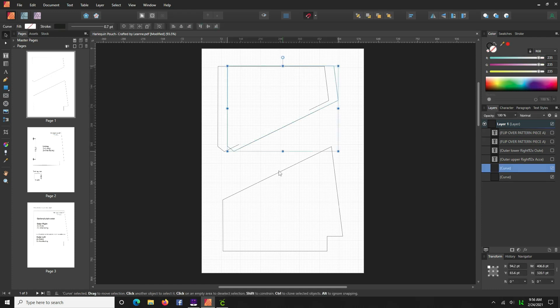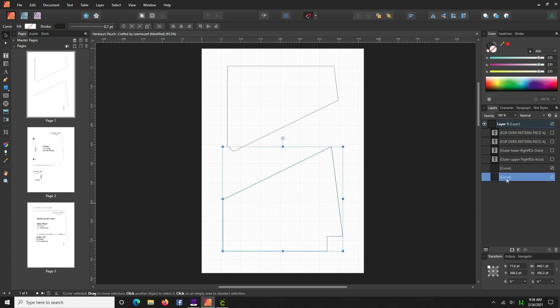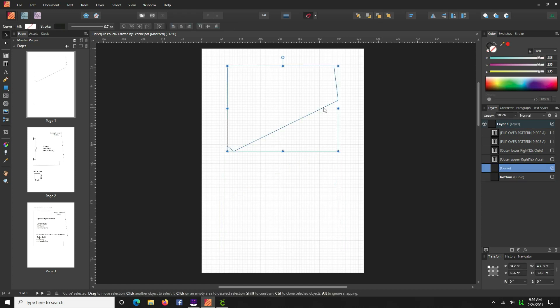We only want to work with one piece at a time. Select the bottom piece and over on the right it highlights it and says 'curve' — go ahead and rename that to 'bottom.' Now we can hide this, and then click on the top one and give it a name: 'top.'